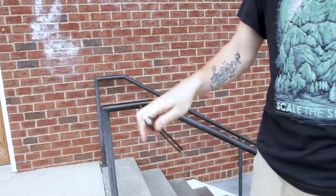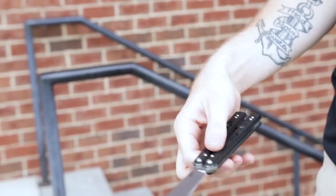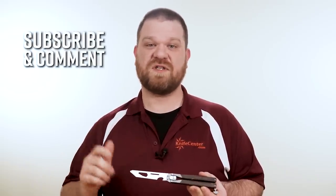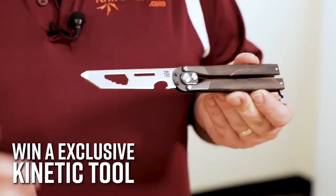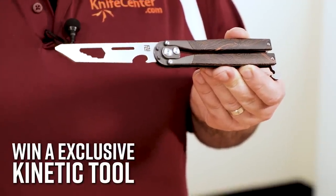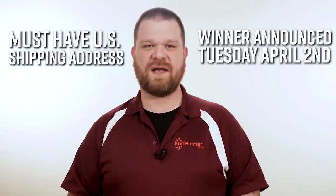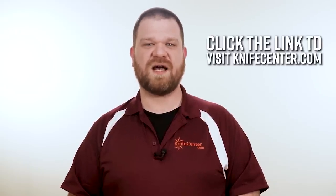So these are just some of the great beginner balisongs that we carry, and we hope you're inspired to take up this rewarding hobby. As you grow in your skills and confidence, KnifeCenter has everything you need when you're ready to step up, from great brands like Benchmade and BRS, and even high-end custom-made and collectible knives. Subscribe to our YouTube channel and comment below on which of these balisongs is your favorite, and you'll be entered to win one of our KnifeCenter exclusive Artisan Cutlery Kinetic Tools with black and orange G10 scales. Click the link in the description below to head over to KnifeCenter.com.